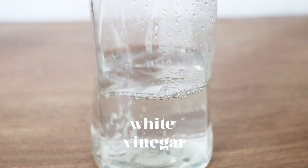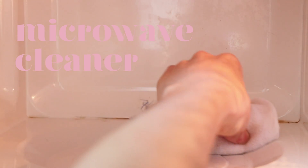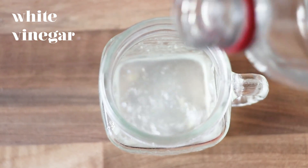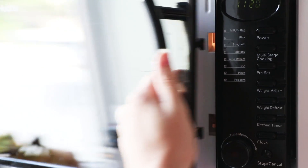Number six is for mould and mildew — something that our bathroom is definitely affected with. Just fill up a spray bottle with white vinegar, spritz the area that has got the mould and mildew, leave it to sit for 30 minutes and then come back and scrub it off. Number seven is for your microwave. You just pour some white vinegar and the juice of a lemon in a little cup, put it in the microwave, let it go for two minutes, and once it's done leave the door closed for another minute or so. Open up the door, take the cup out and you should be able to just wipe everything down easily and have a sparkling clean microwave.